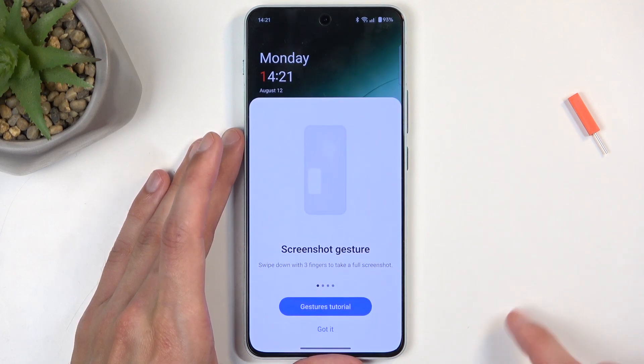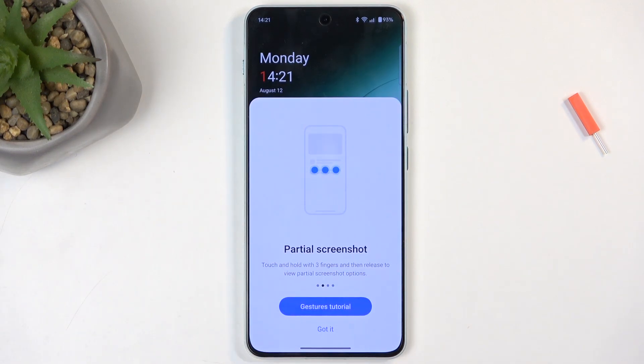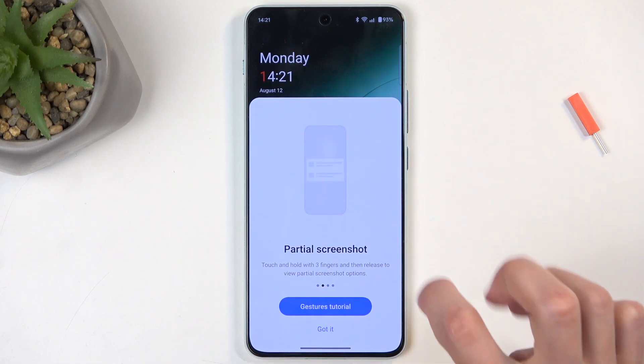You'll hear a sound along with a pop-up, and the first time around you get a little instruction letting you know that you can also capture a screenshot by doing a three-finger swipe down.